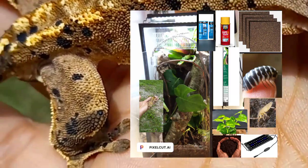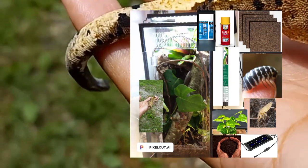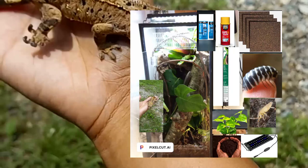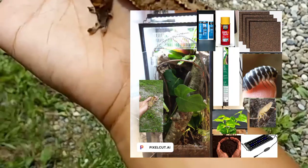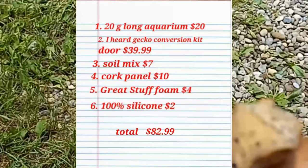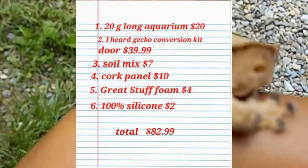I used 100% silicone, Great Stuff foam, cork bark, cork flats, weed mat, plants, soil composites, Nitro Light, and my critters. All this together cost me around $82.99.